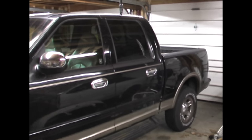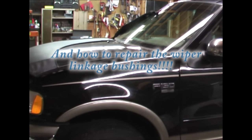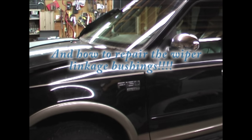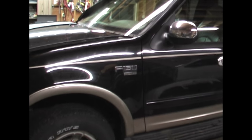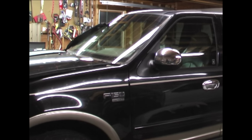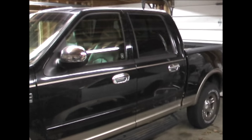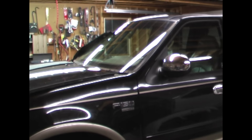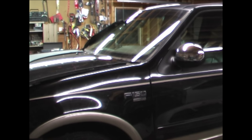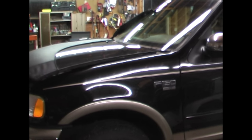This video is about how to remove and install the wiper motor assembly in a Ford pickup truck, specifically a Ford F-150 V8. This applies to Fords from around 1996 up to 2004. The problem was that the passenger wiper was working but the driver's side wasn't working at all.